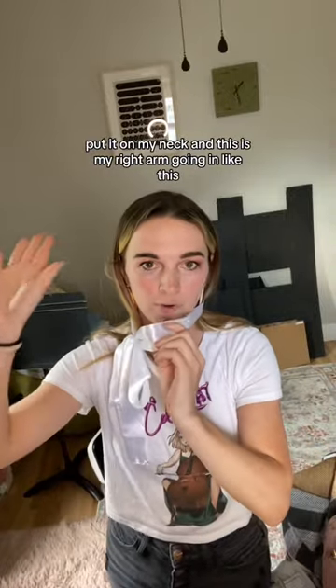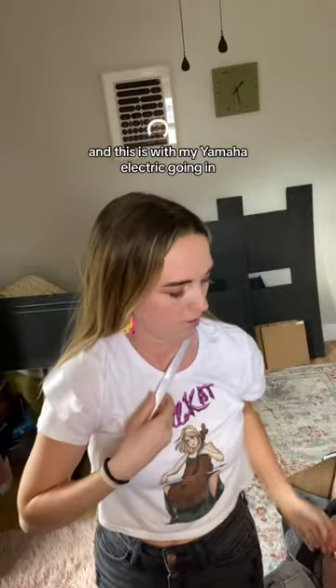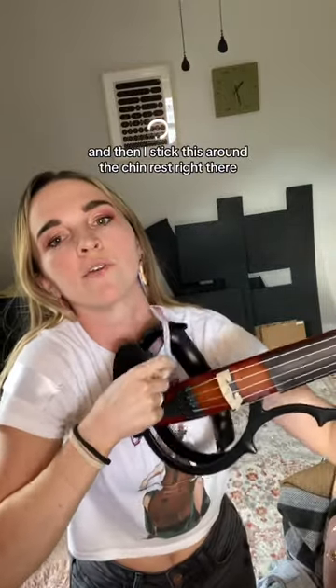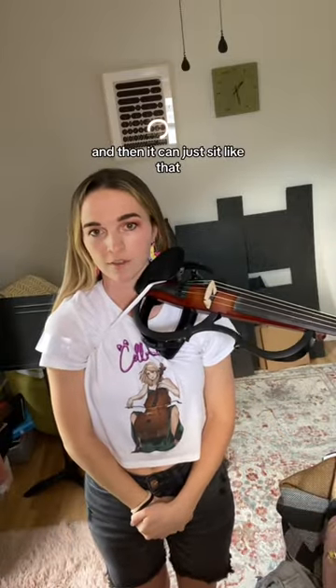This is my right arm going in like this. With my Yamaha electric going in, I stick this around the chin rest right there. Make sure it doesn't get caught on the shoulder rest, and then it can just sit like that.